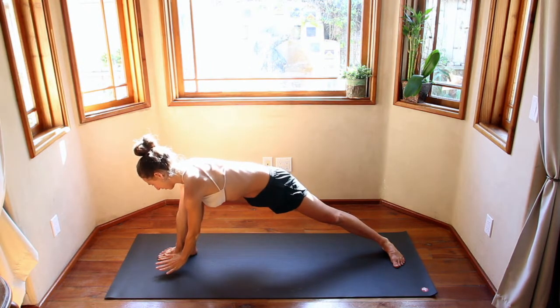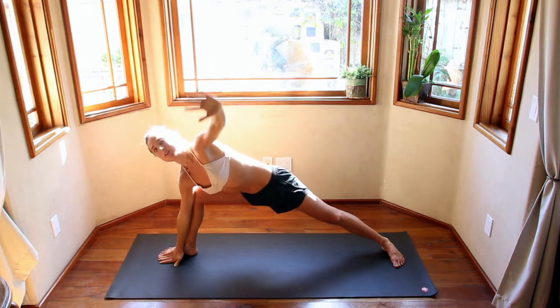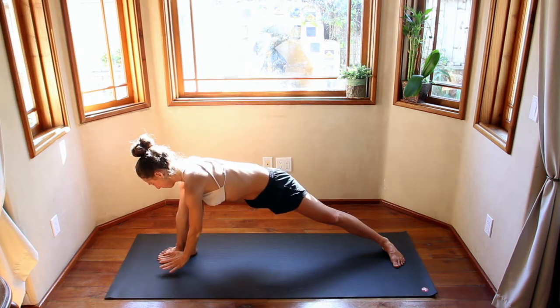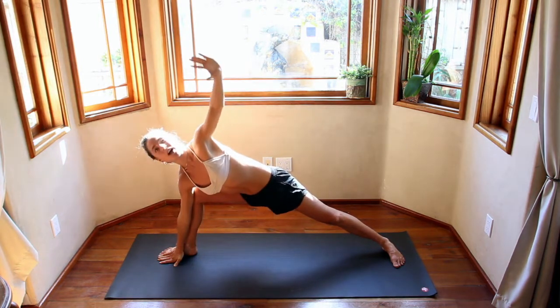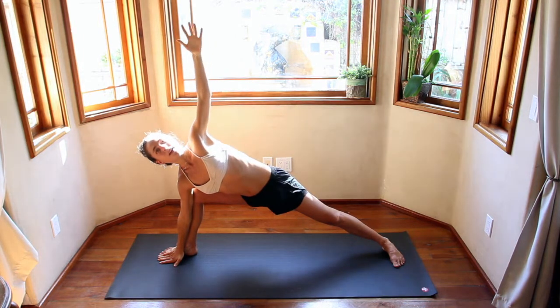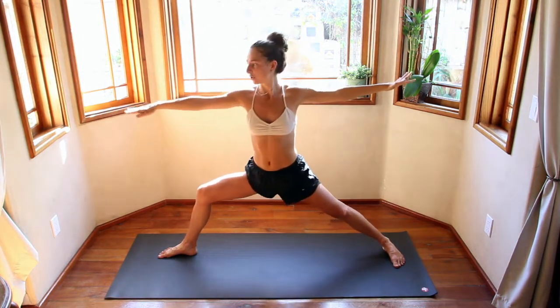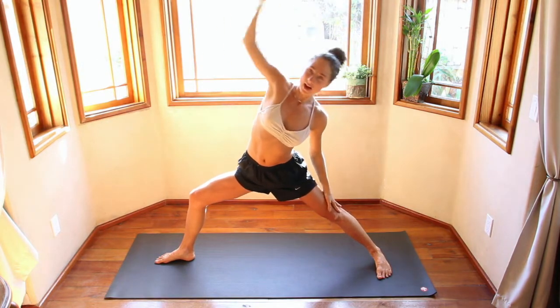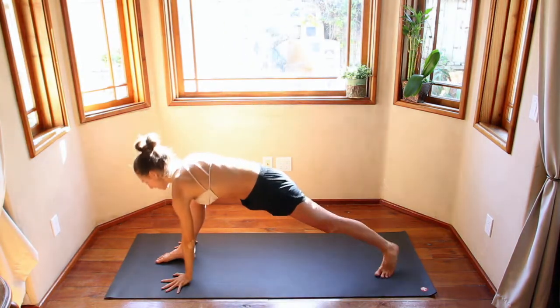Inhale, reach up. Exhale, squeeze. Inhale, reach up. Exhale, bring you back towards your knee. Inhale, reach up and back. Exhale, windmill the hands down. Step back into a plank. Take a big inhale here, engage the core.